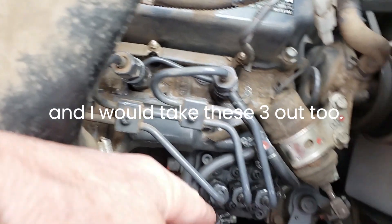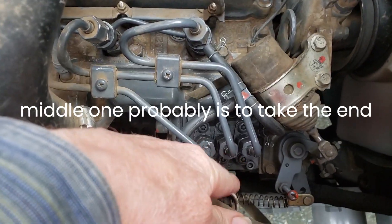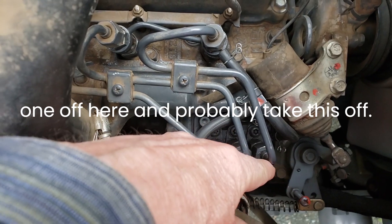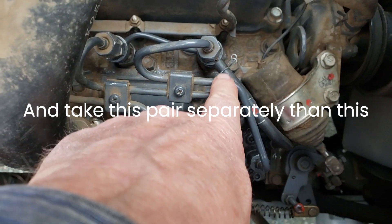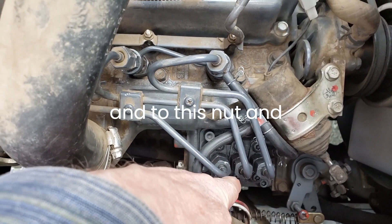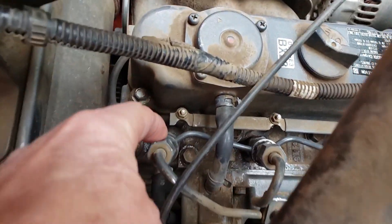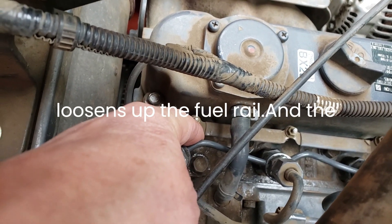I would take these three out too. The only way you're going to get to that middle one is probably to take the end one off here, and probably take this off, and take this pair out separately from this one. Then you can get to this nut, and you've got to pull the nuts below that off.